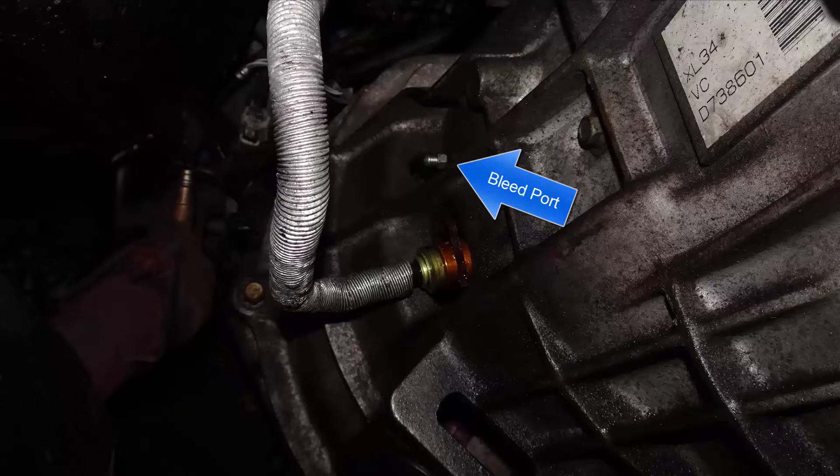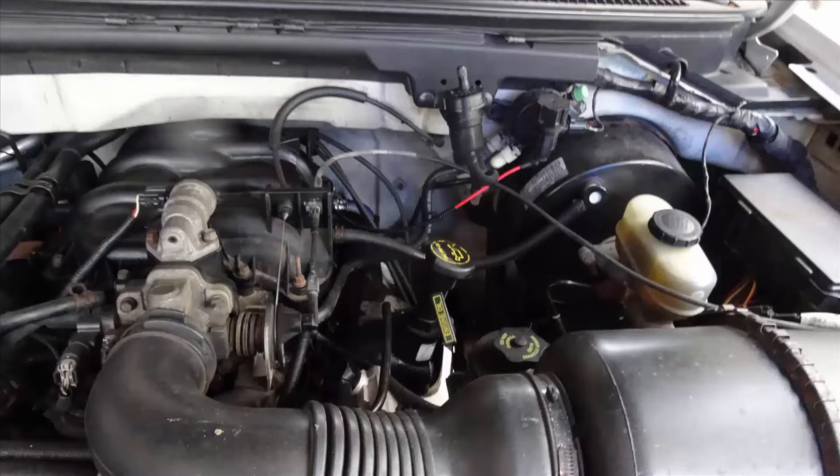I originally tried to bleed this clutch by just cracking the bleeder, which I usually do with brakes, and then pressing the pedal several times to push air and fluid out. All this did this time was empty the master cylinder of the clutch system. Now I had no pedal at all.